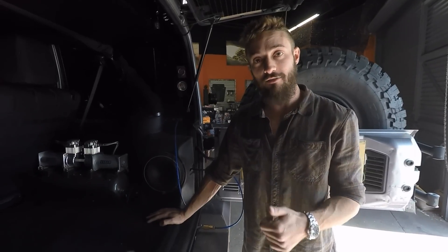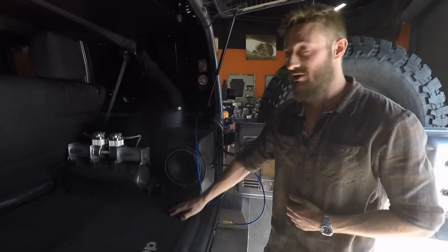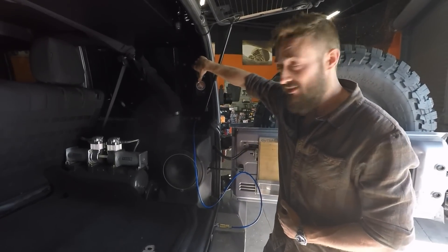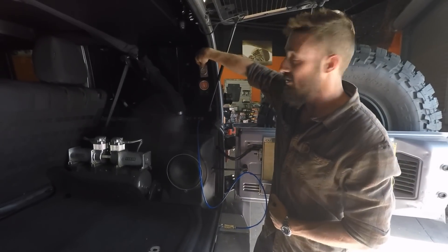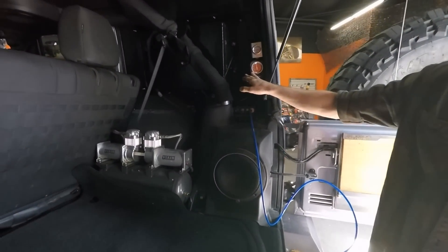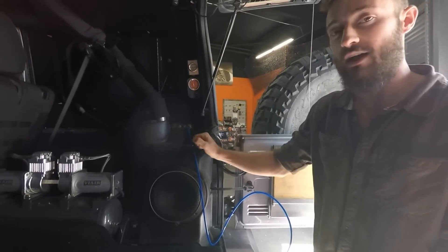Two-way meaning inflate and deflate. What we have here is our ViAir PSI and also our tire PSI. This will tell us what we have running through the tank, and this will tell us what our tires are at.